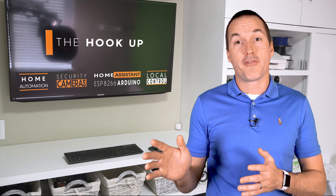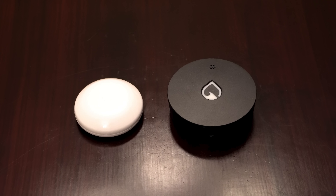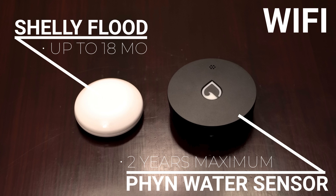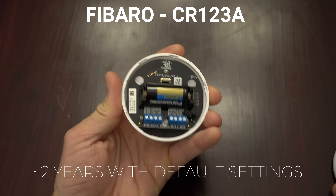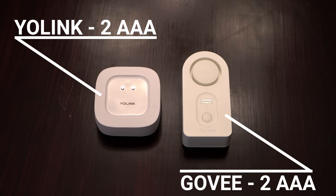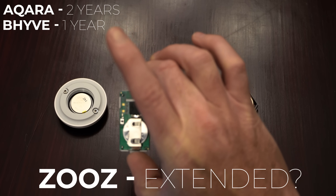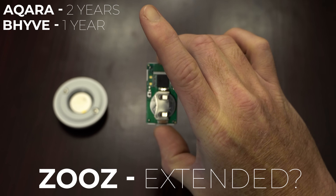WiFi sensors like the Shelly Flood and Finn will have the shortest battery life. The Finn requires settings changes to achieve up to 2 years from its two AA batteries, while Shelly claims up to 18 months from its CR123A with optimized settings. The Fibaro's CR123A gets 2 years using Z-Wave with default settings. The Govee only expects 1 year despite its RF433 protocol and two AAA batteries. The Yolink achieves over 5 years using LoRa. The Aqara claims 2 years, Orbit Beehive 1 year, and Zooz has the new Z-Wave 700 series chip for improved battery life.